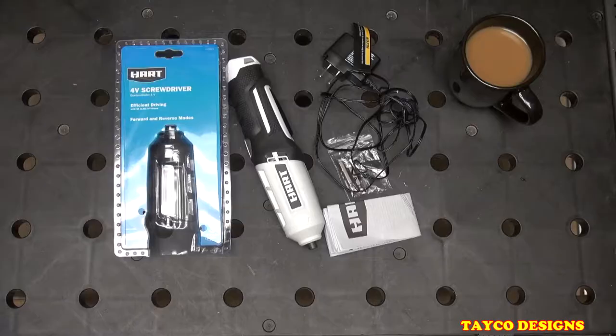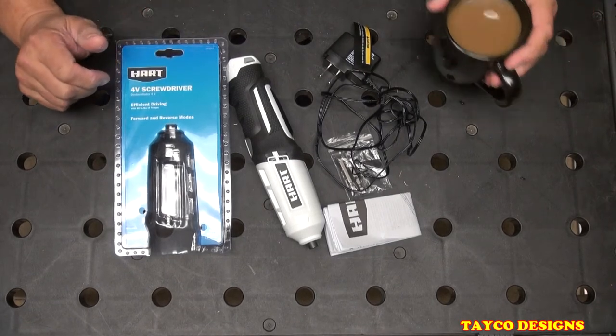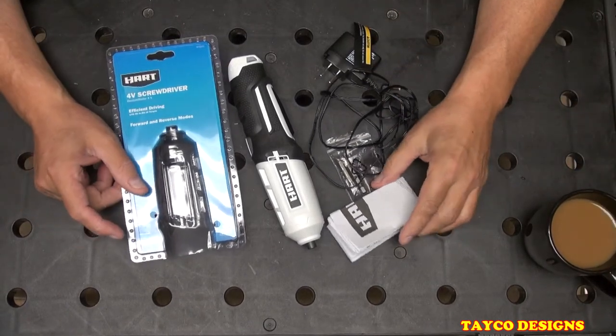Okay, I'm back with this thing here — it's been a couple of weeks, I've used it a couple of times. Let me tell you what I honestly think about this thing. I'm gonna pull up a chair, sit down, got my coffee here. Love my coffee. So my opinion about this...